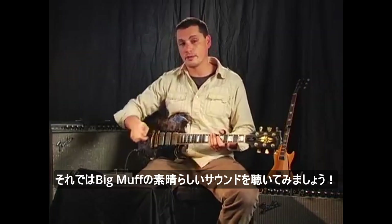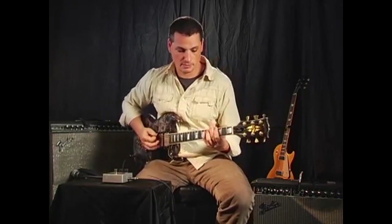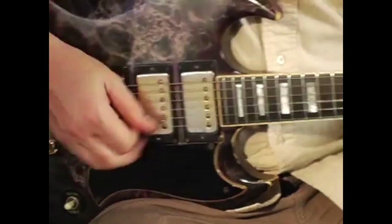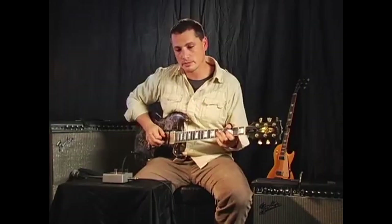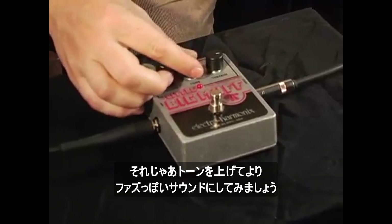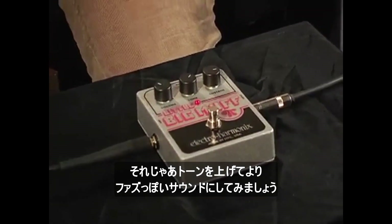So check out this great Big Muff sound. Now we're going to turn the tone up a little bit and get even more of a fuzz-in-your-face kind of sound.